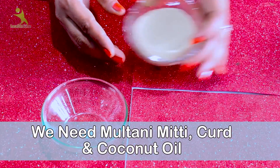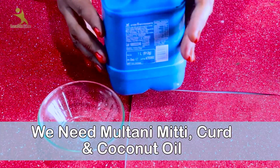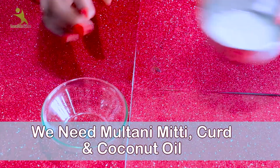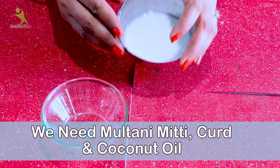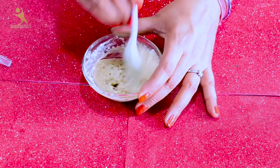The first ingredient is multani mitti. The second thing we have to add is coconut oil. The third thing we have to add is turmeric. Now how to use these three things and what are their benefits? Let's find out.